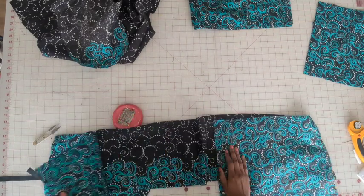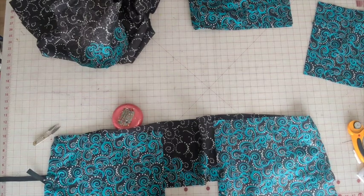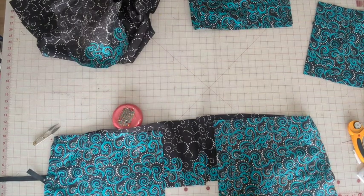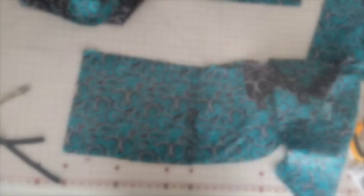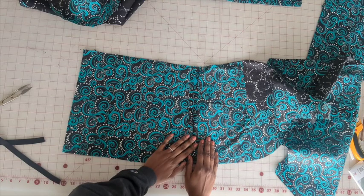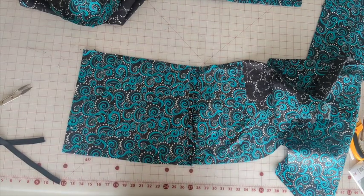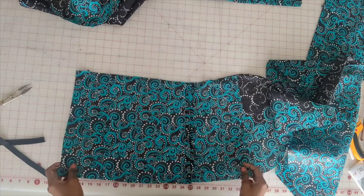Now go ahead and stitch the side seams using a 5/8 inch seam allowance and then press the seam open. We have the upper back connected to the front, and now what we want to do is do the gathering stitches.